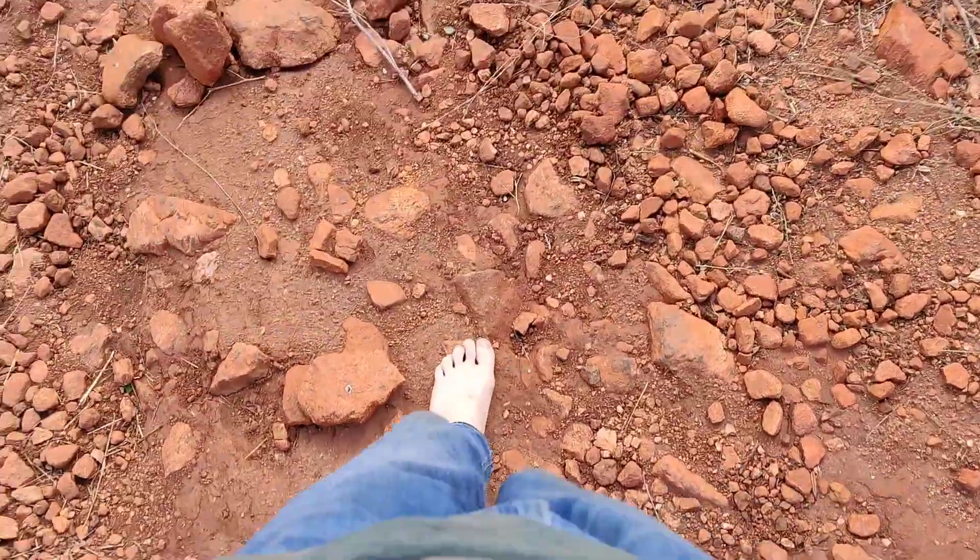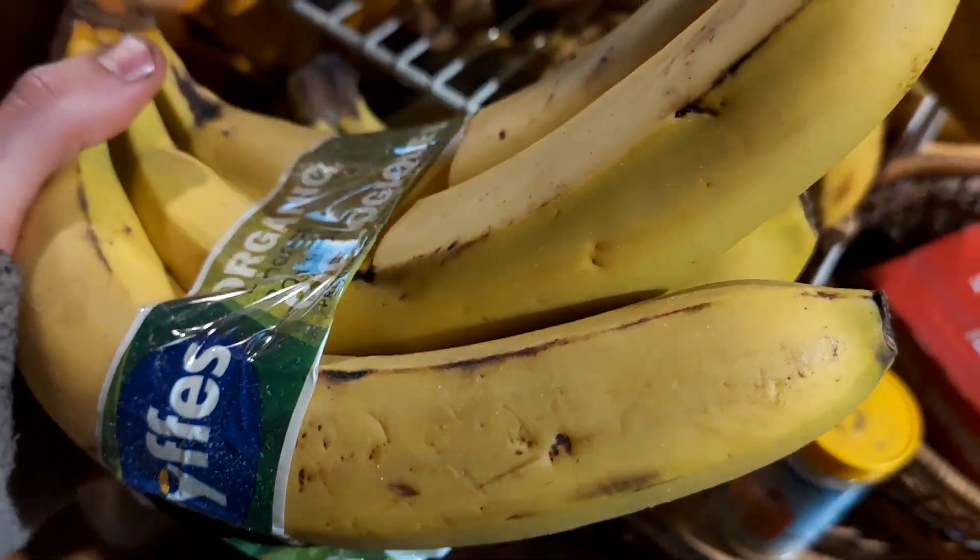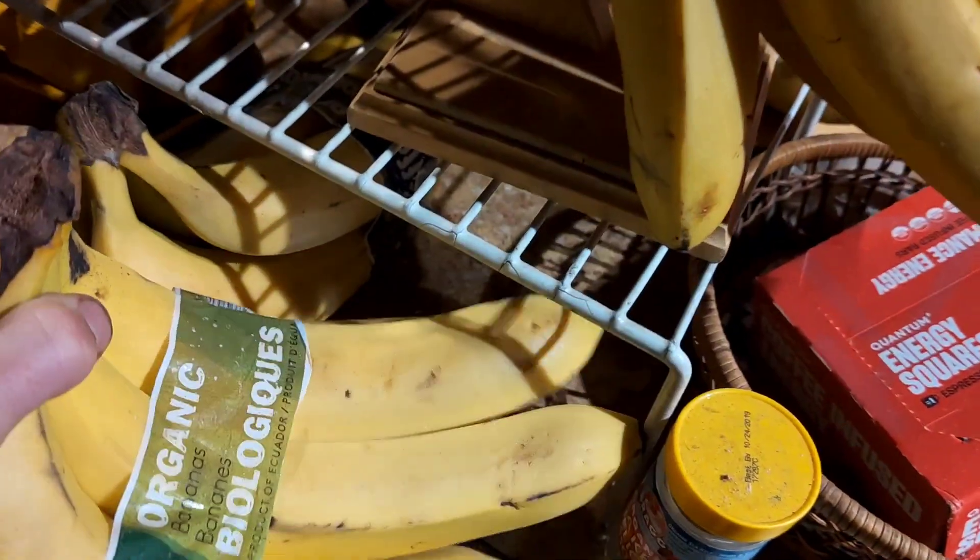Get outside, feel good in the sun. Get that sunshine in. If you're sitting inside too much, get outside. If you're in a safe area, try some bare feet — feels good on the feet. Bring the energy of the earth in. And I'm gonna leave you with a video of some bananas. Have a great day.